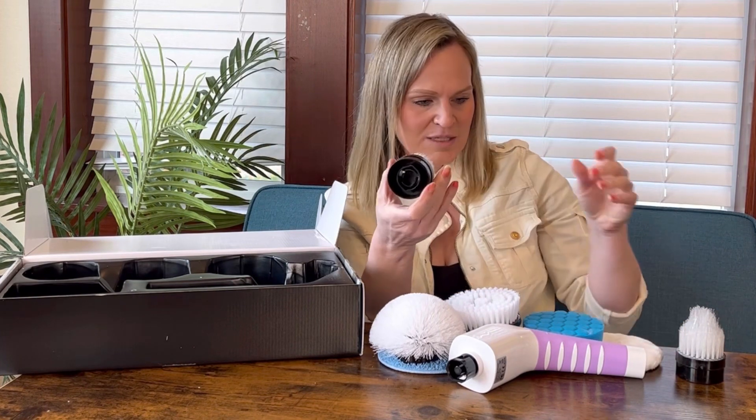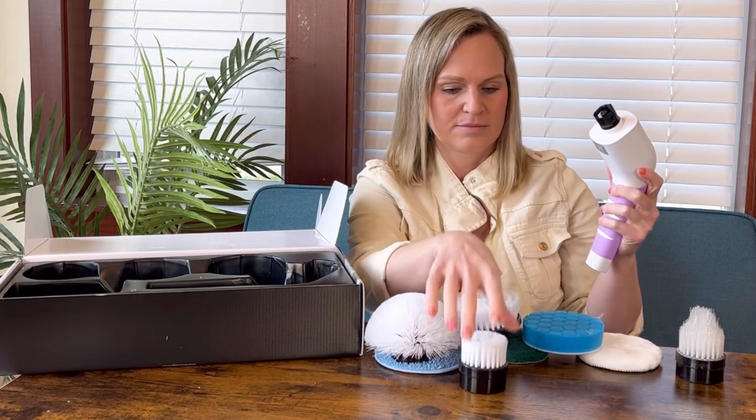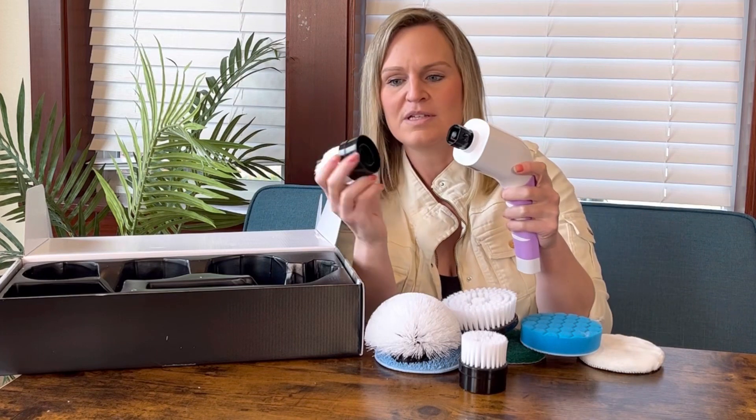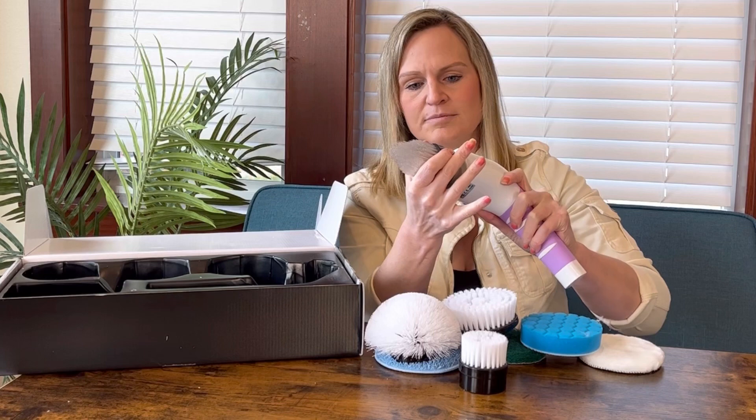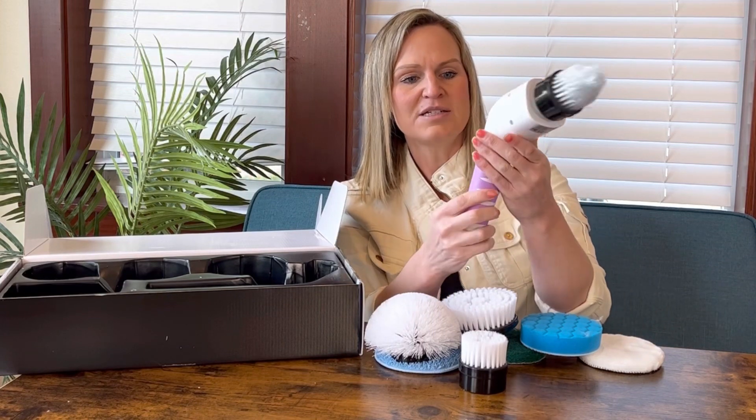They all just click into place when you want to put them on. Click it into place and it's ready.